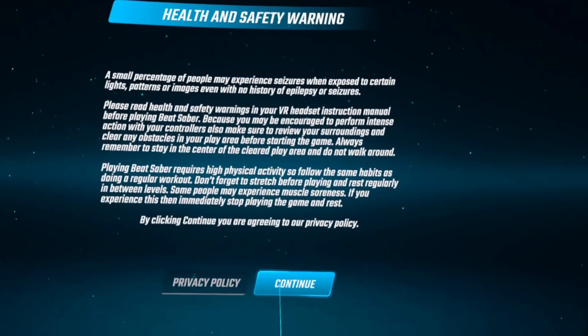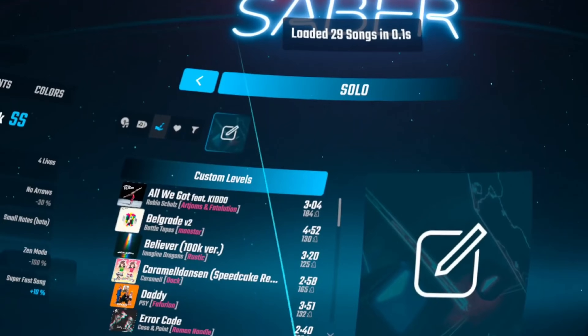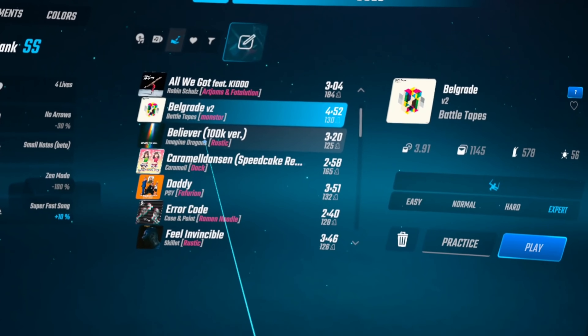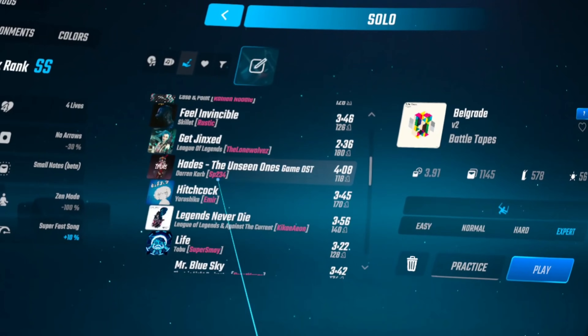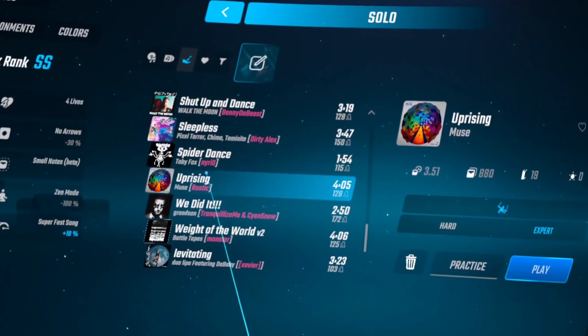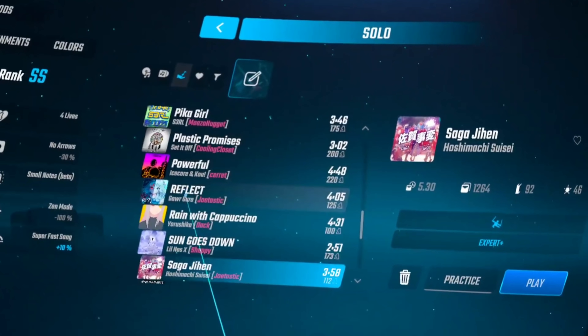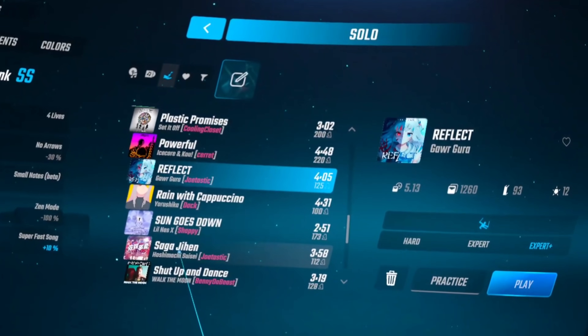Launching Beat Saber, you can see it has fully reset, just like I said it would. However, clicking into solo, you can see up at the very top: 29 songs loaded. Just like that, we have installed custom songs onto Beat Saber, and it is fully working. You can install any song you like now, and you're free to play whatever you like on 1.17. The incredible BMBF modders have done it once again.